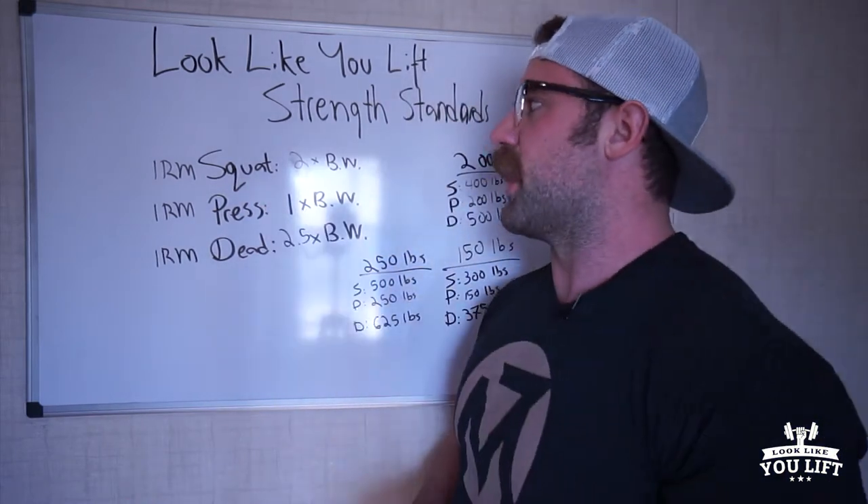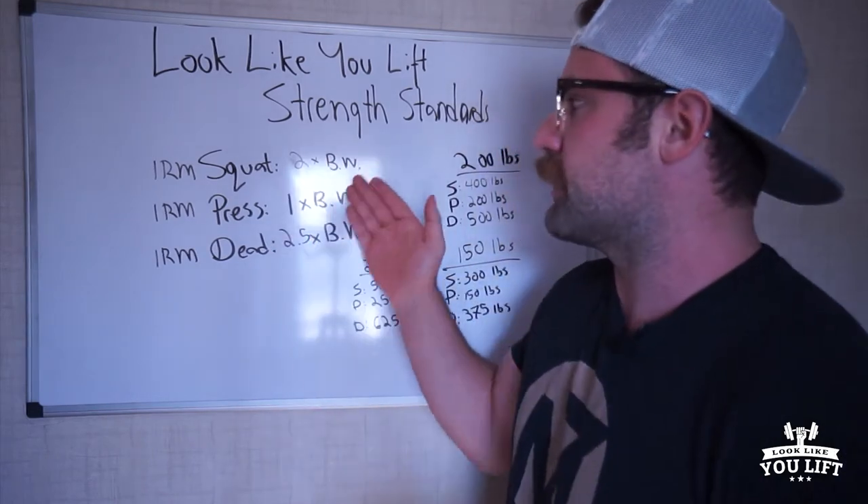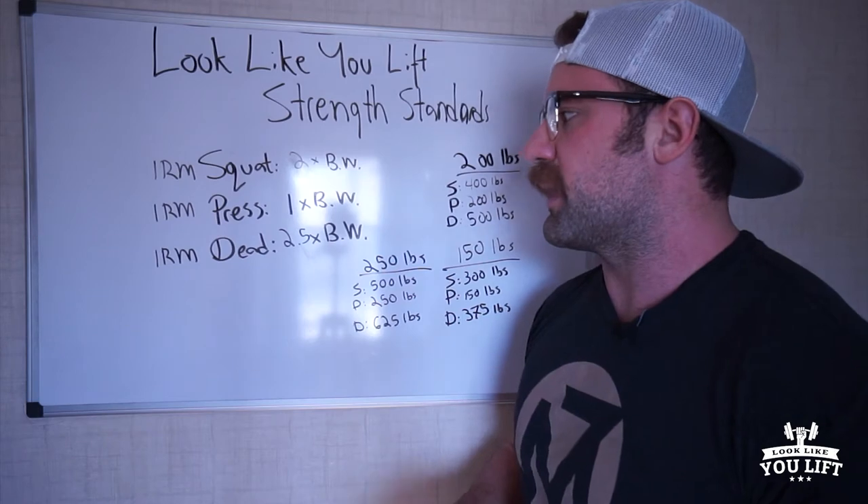When it comes to the squat, your one rep max with good form should be two times your body weight. Your one rep max for the press should be one times your body weight, and your one rep max for the deadlift should be two and a half times your body weight.